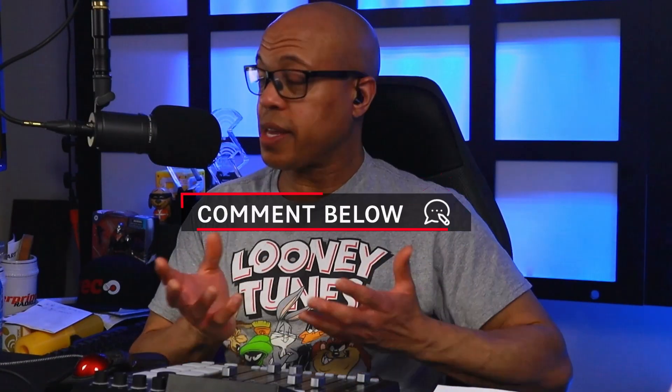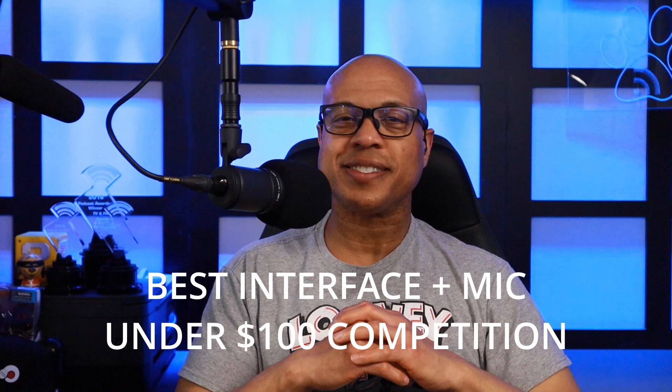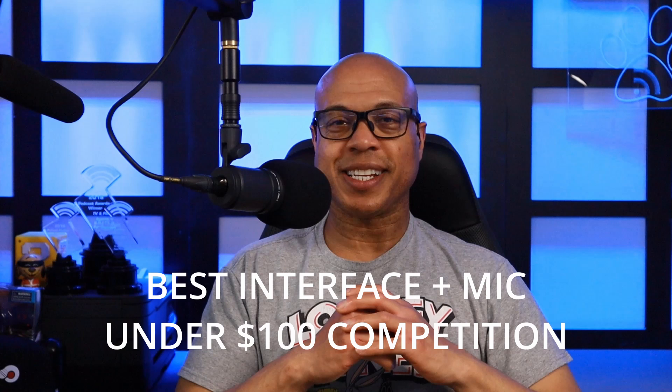How do you like the sound of the UAC-232 paired with its cousin, the Zoom ZDM-1? Be sure to chime in in the comments below. Coming up soon is my competition sub-$100 microphone audio interface challenge against Jeremy over at Obscure Mike's YouTube channel. And right now you can check out this video to find out what audio interface I would select for podcasters.